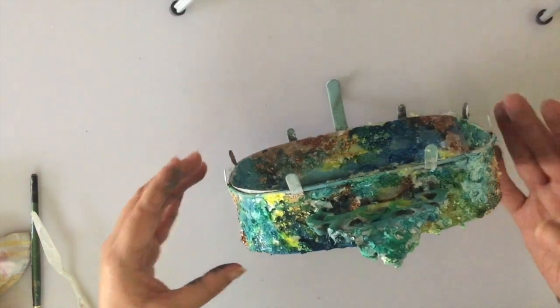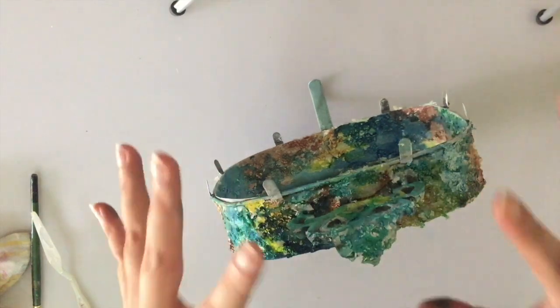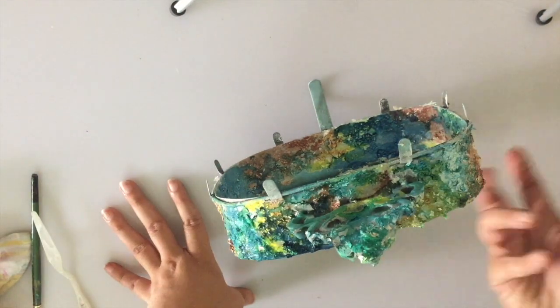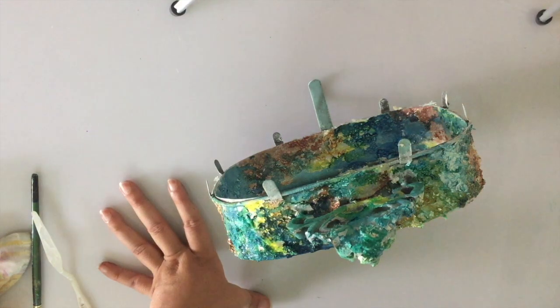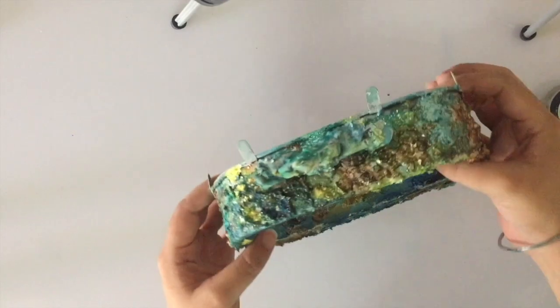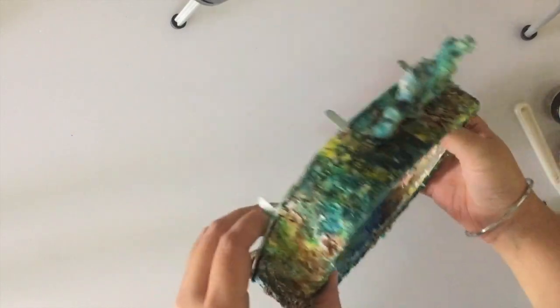That looks nice. Now it's dry — but let it completely dry and let all the colors settle in before moving ahead. With all the colors beautifully dry, let's move on to our next step.